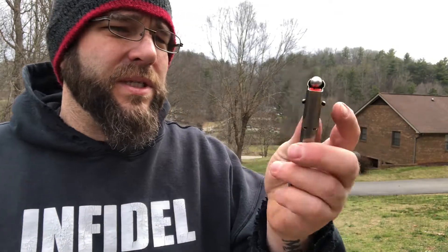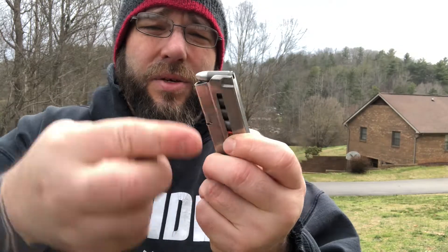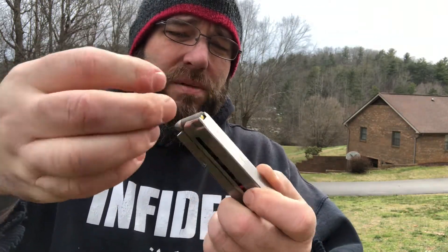One neat little feature on this is the loading tabs for the 9. One major design flaw is they have the slide lock moving off the loading tab, so that'll be fun for a plus one. But I will say this — very easy to load rounds into. I do kind of like that feature.